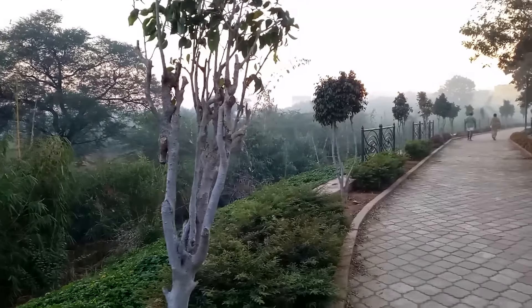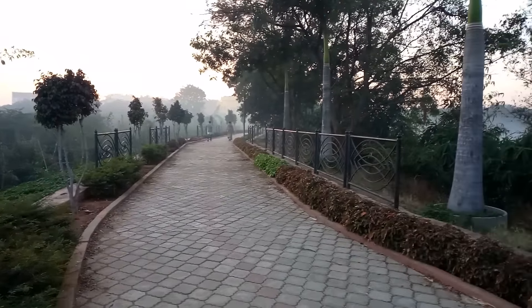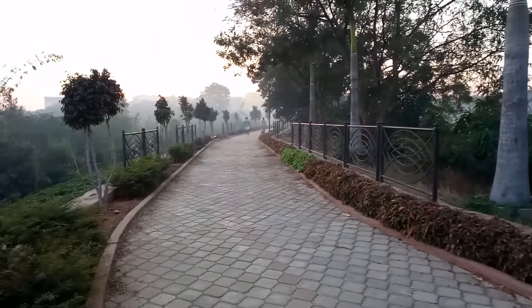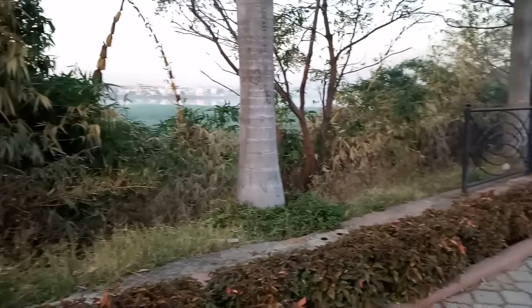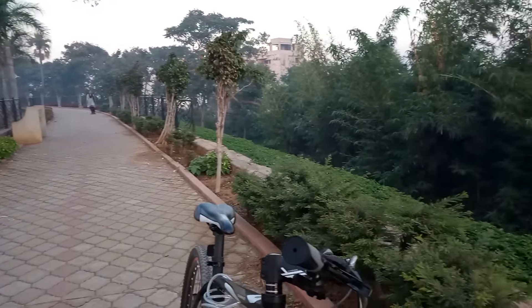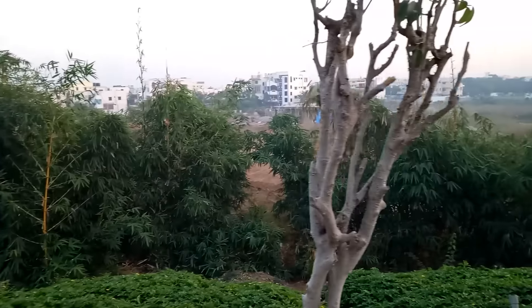Video quality in the Moto M is not as good as the images. Colors are worn out, it oversharps the footage, and the lack of stabilization makes it even worse. Dynamic range is decent, but that's not enough reason to say the cameras are good. I expected it to do as well as the images, and it's a huge disappointment with the video footage. I hope it will be fixed with a future update, but until then video recording is nowhere near good.